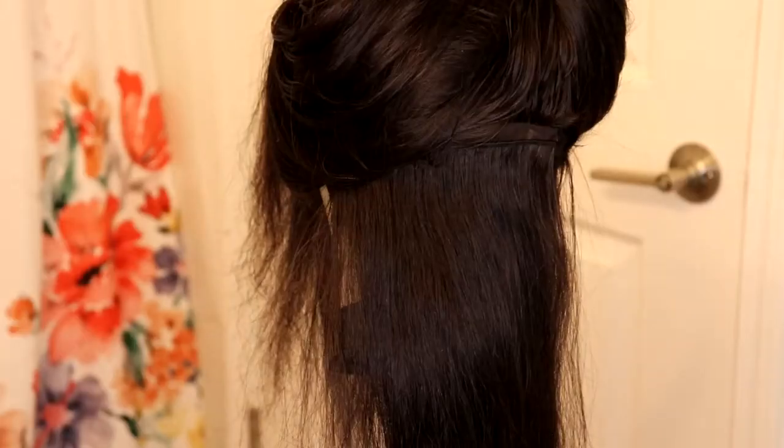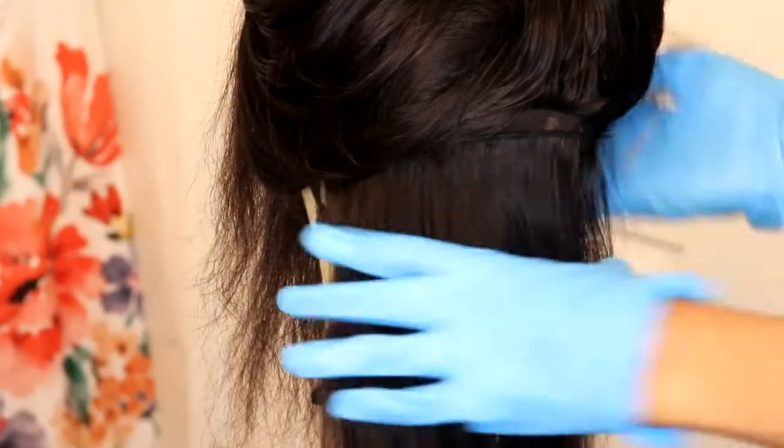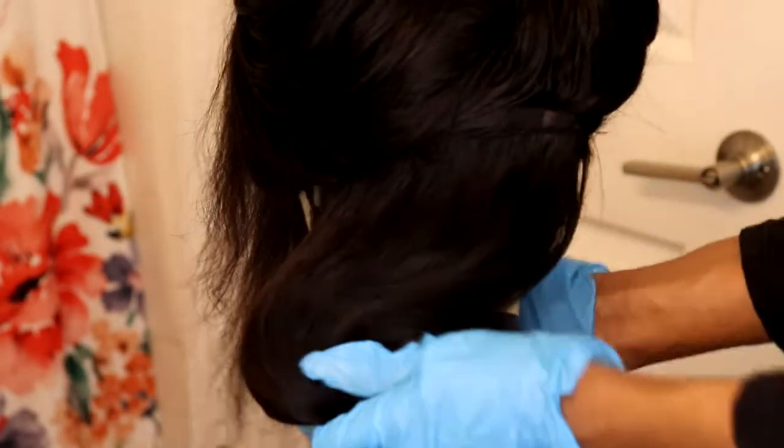This is the consistency of the bleach when I mixed it with the powder. I didn't want it to be too runny, but still have a thickness to it. So I'm going in with my red tail comb, and you also want to use gloves for this process.